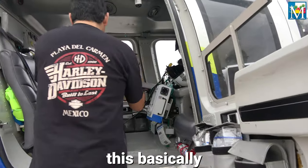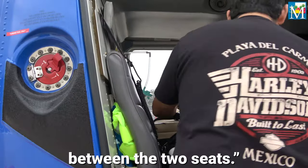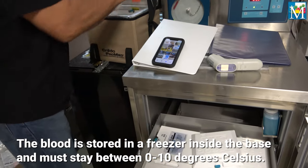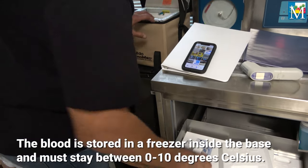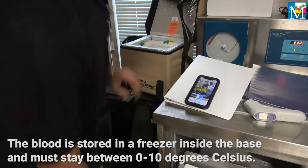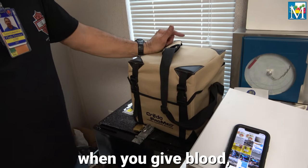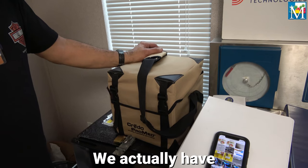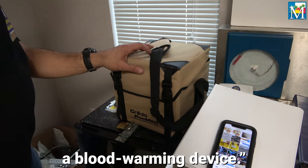So when we get a call, this basically goes right here in the middle, between the two seats. Because the blood is cold, when you give blood, you don't give it cold. We actually have a blood warming device.